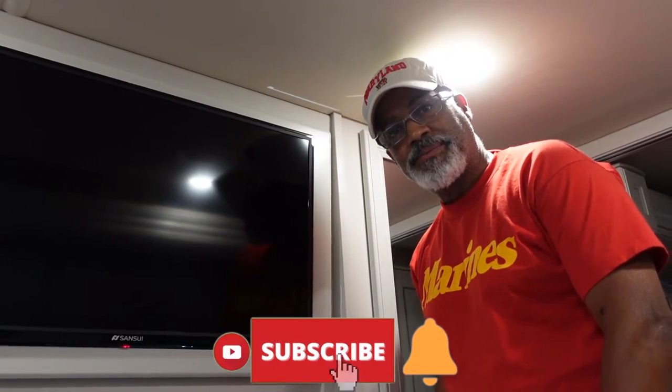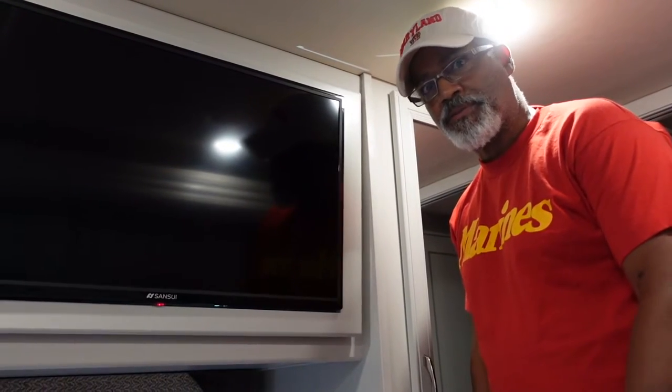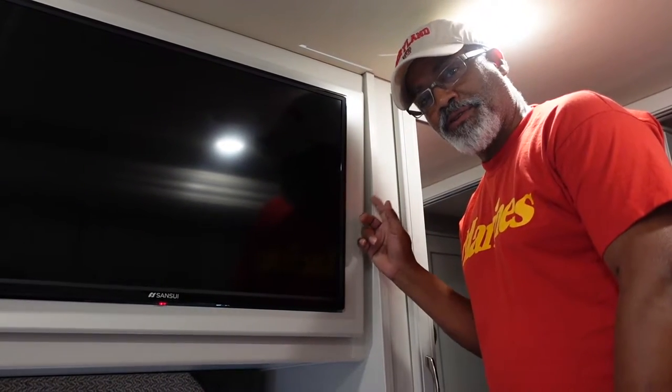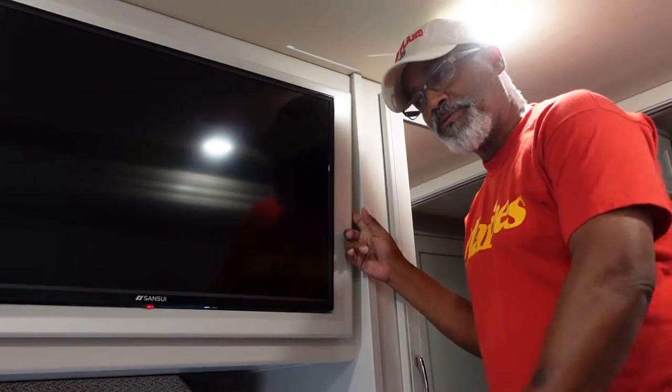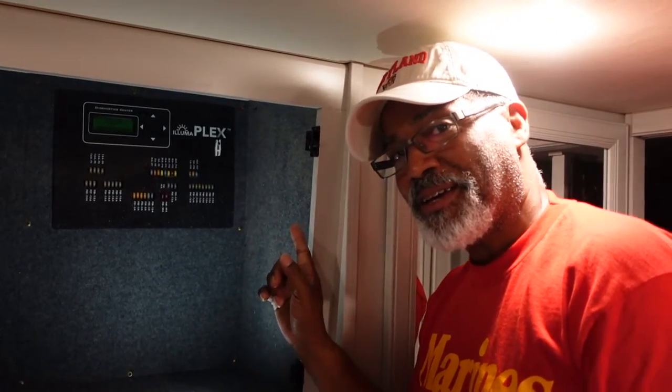Now we're going to go to the control panel. If you have a Fleetwood Bounder 35K — and I'm sure this applies to a 33C as well — you'll find your Alumaplex panel behind the television in the bedroom. Here is the Alumaplex control board. We're going to use the Alumaplex to see if there are any communication errors within the coach.